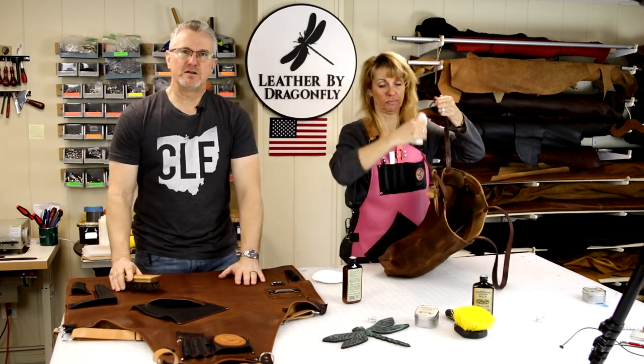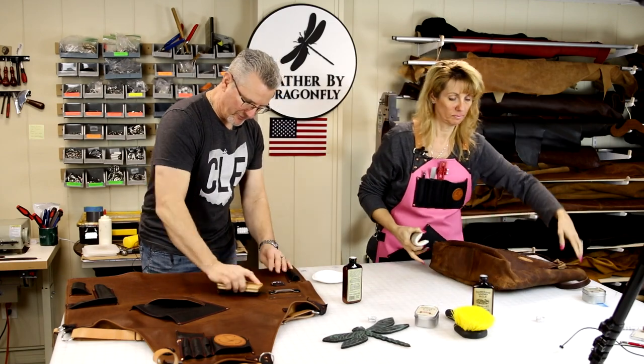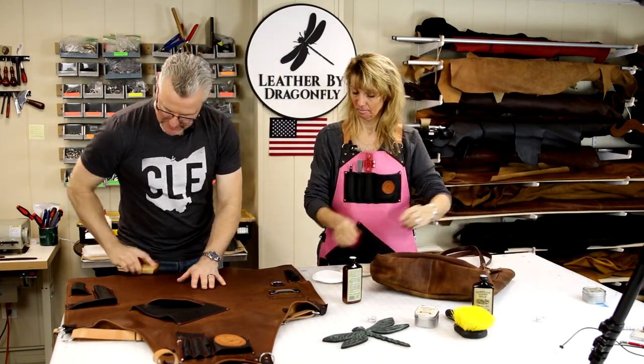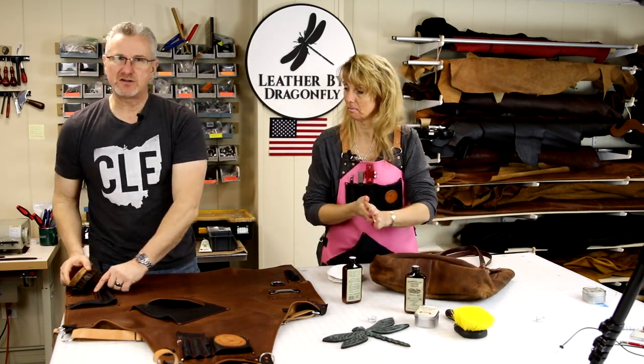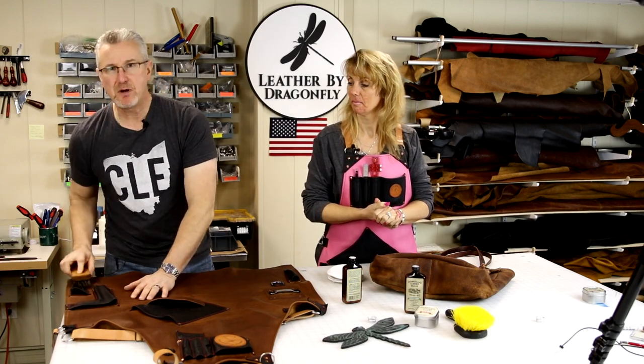Now that I've conditioned my apron, I'm going to take a regular boot brush and just give it a buff. This will bring out the luster and give it a little shine — kind of work it in. It'll also take any conditioner that's trapped in the welt or the leather pockets and clear it out and buff it in.